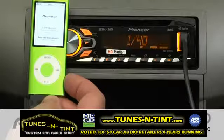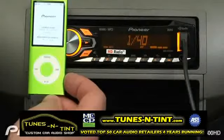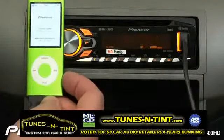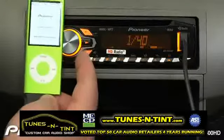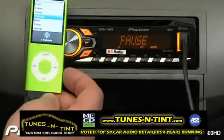The DEH4400HD can control your iPod a couple of different ways. Right now, the in-dash radio is in control of the iPod, but if your passenger would like to control the iPod, simply press the band button, and now control is switched back to the iPod.